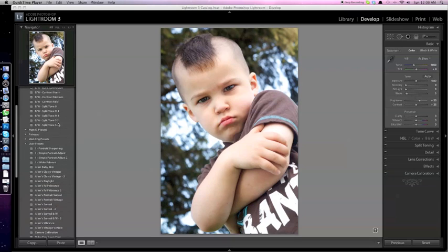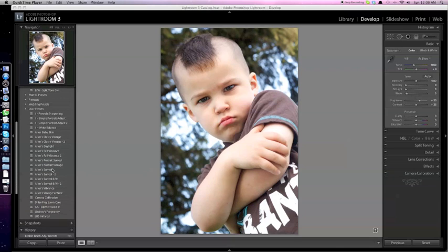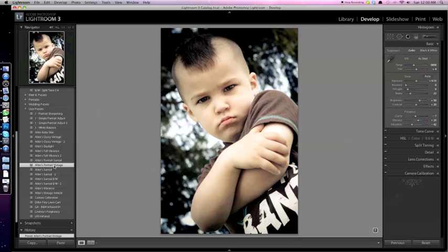First off, I started out with a preset that I've developed called Allen's Portrait Vintage. It's pretty much the evolutionary offspring of several other vintage presets I've put together over the last while. As you can see, it brings in a very subdued tone, drawing out some of the blacks, toning back the color a bit, as well as the clarity — just giving it a slightly softer feel.